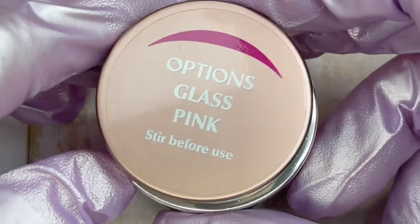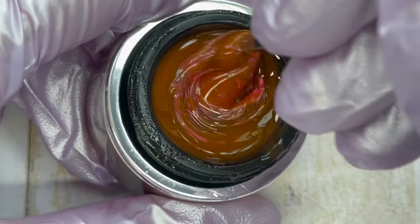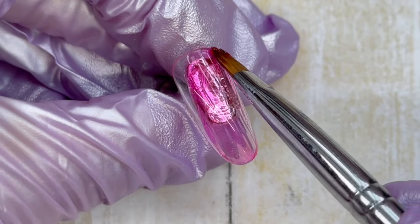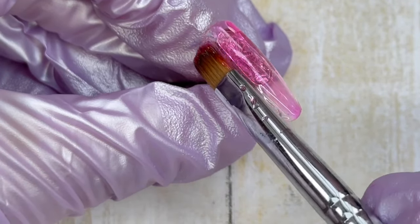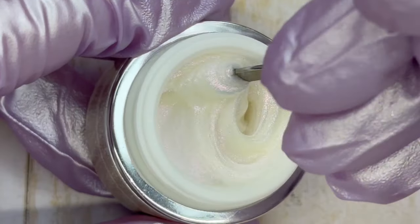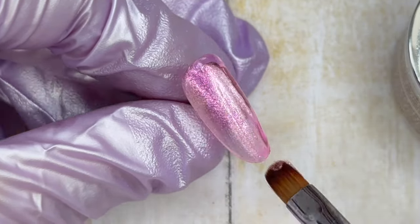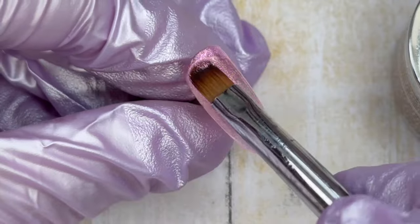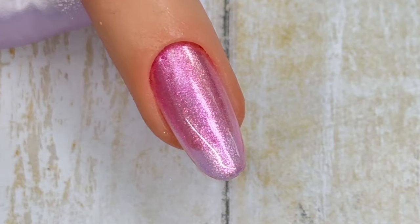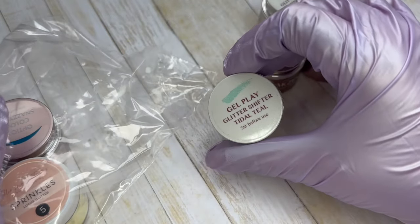Next up is this pink glass gel. I love glass gels — I think they are so fun and versatile, and we dive a lot more into using them in my workshops. I put this color down to see how opaque it was, and then I wanted to take that pink cave shifter from the package and put it on top after the glass gel has cured. These shifter gels are really cool. The pink cave shifter has like an iridescent white base and the actual shifter color shifts from pink to purple.